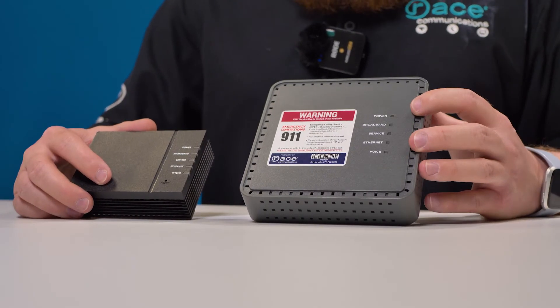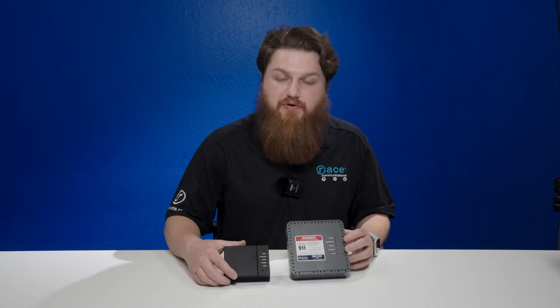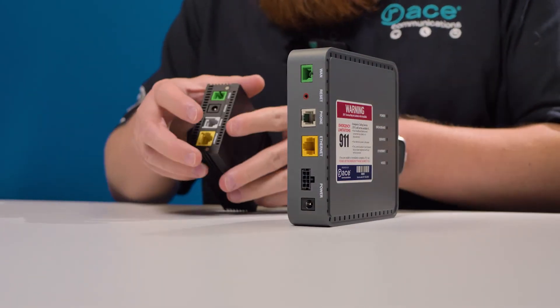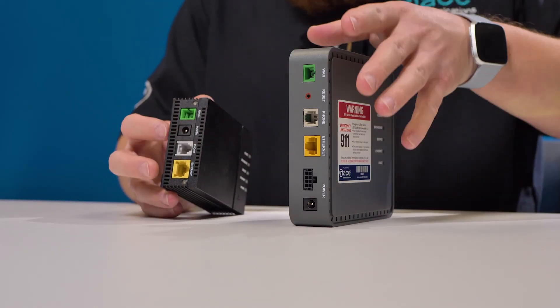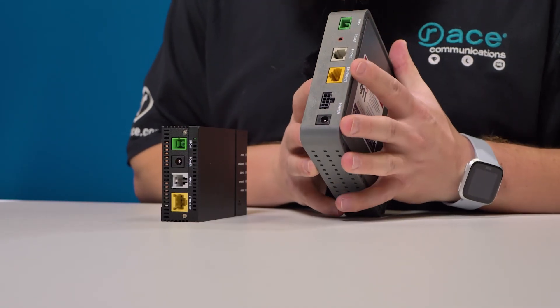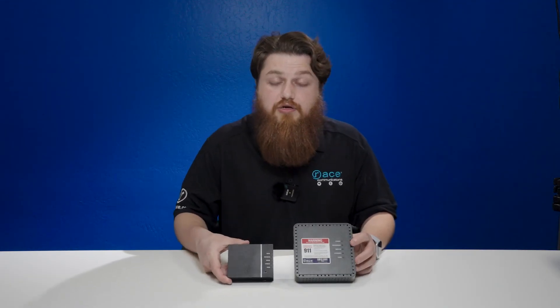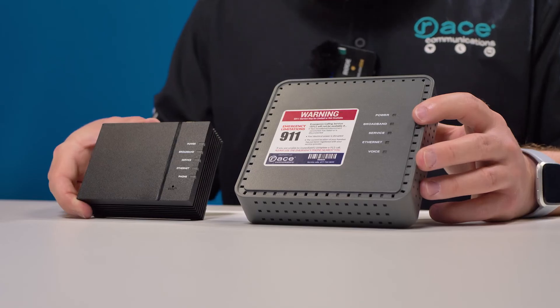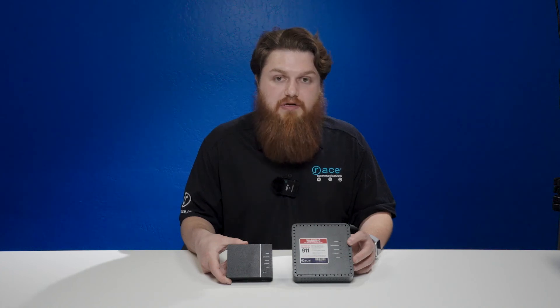If you do notice that the power light is showing a red flashing, we do recommend that you power cycle the device. On these devices they are relatively the same — you will have the barrel plug on each one. Just unplug them for about 10 to 15 seconds and then plug them back in. Once plugged back in, you should see the power light turn on briefly in red, then it'll change to a flashing green. Once the flashing green has stopped and the power light is a solid green, that is an indication that the device itself is fully rebooted.